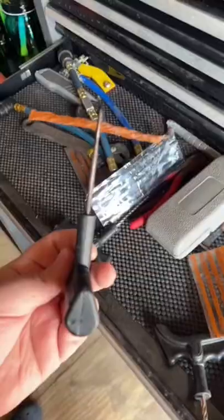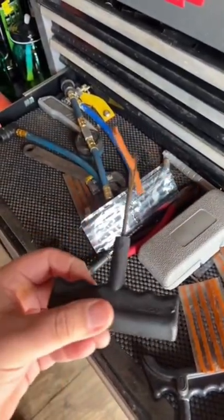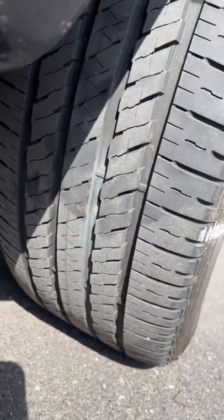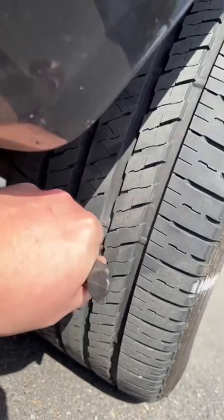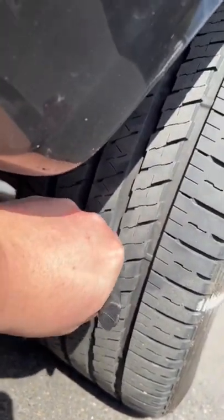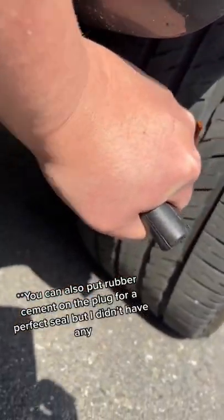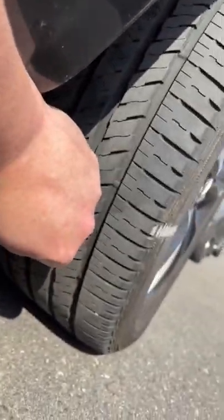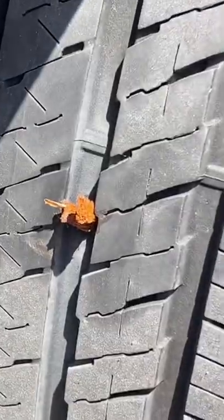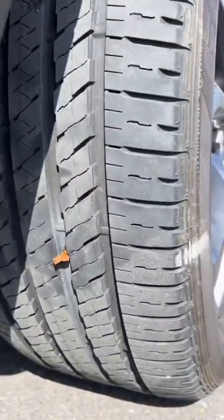All right, let's get the proper tools. You thread the plug into the handle thingy, whatever this is called. We take these and pull out the screw. You can hear the air coming out right now. Take this little guy and make the hole a little bit bigger. Then you take this guy and shove it in the hole all the way in. Pull out. And now she's plugged. I trimmed up the plug, and that should last the rest of the lifetime of the tire.